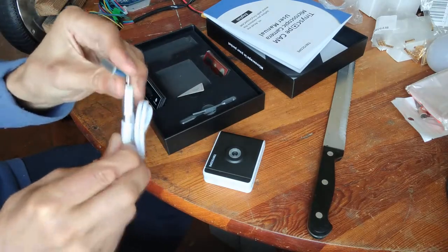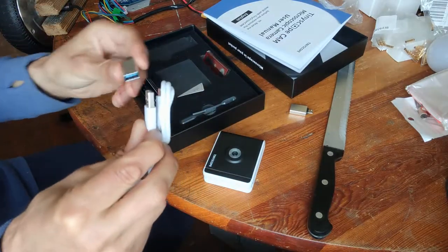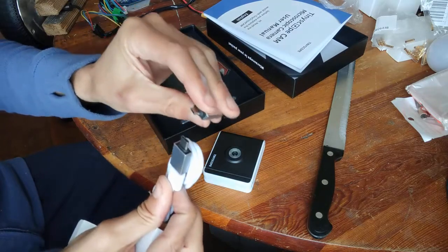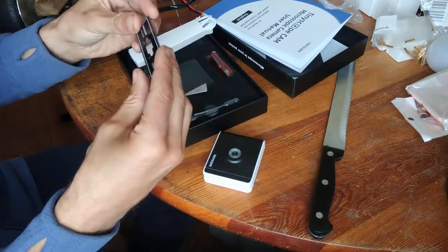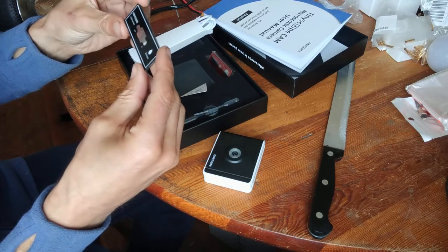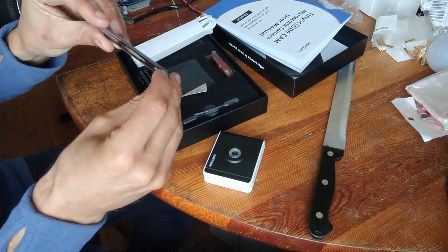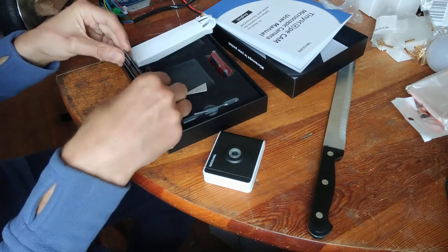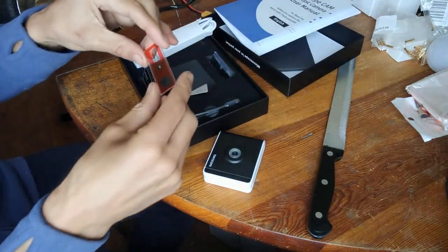USB-C to USB-C, so you can plug it into your computer. And this one goes into your smartphone. If you have an older smartphone with micro USB, there's an adapter for that too. Nice. There's also a liquid sampler — let's see if this can be removed. There should be a manual here.